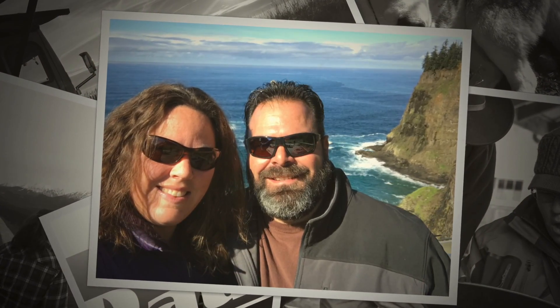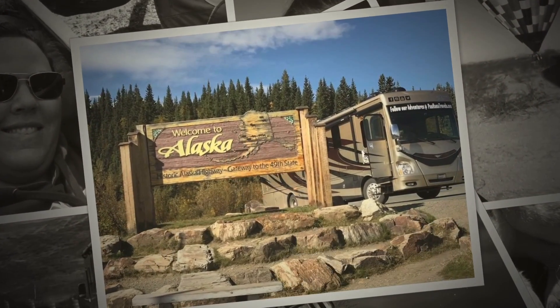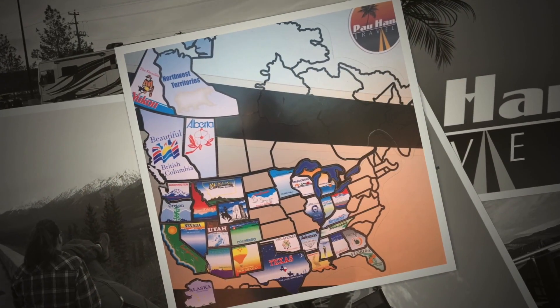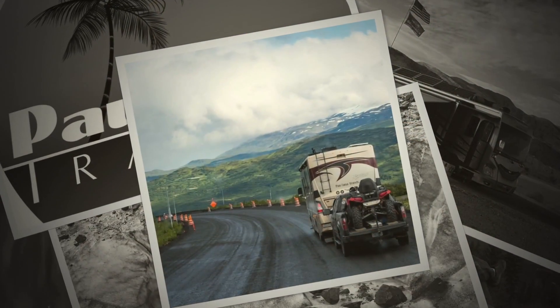Gary, Stacy, Spirit and Sophie. We're taking our motor home around the country. Throughout North America we're on the road. It's Powhanna Travels. Here we go.